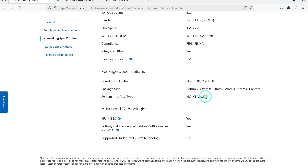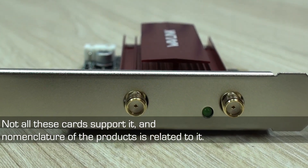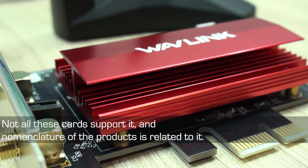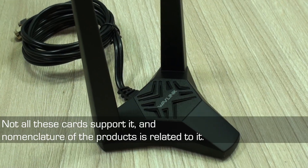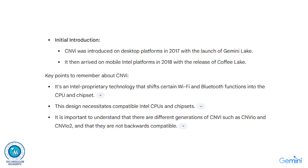Now about compatibility flaws: this is due to the technology that Intel introduced with most recent systems called CNVIO — or simply connectivity integration — which is a technology involved in Intel-based systems that changes the way Wi-Fi adapters interact with the motherboard and the processor. Not only Wi-Fi 7 — it has actually been around since Wi-Fi 5 — moving some components out of the adapter and delegating those functions to more capable hardware already present in CPUs and motherboards.